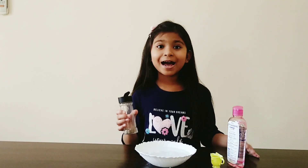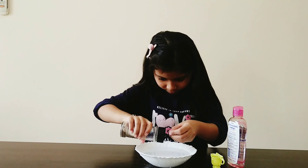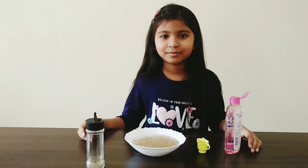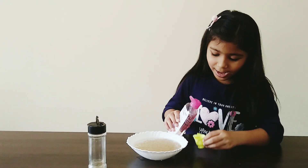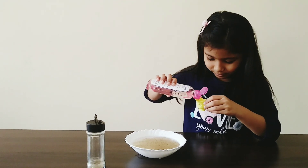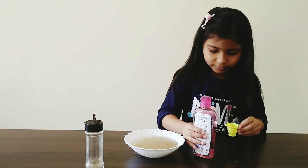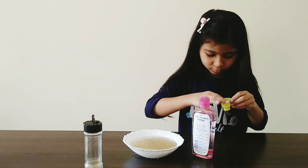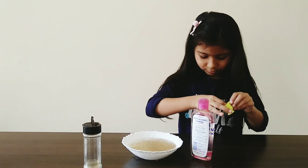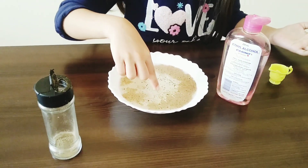Let's try it again. Now let's try alcohol rub. I will dip my finger into the alcohol rub and try it again. Whoo! Do you see? The germs went again.